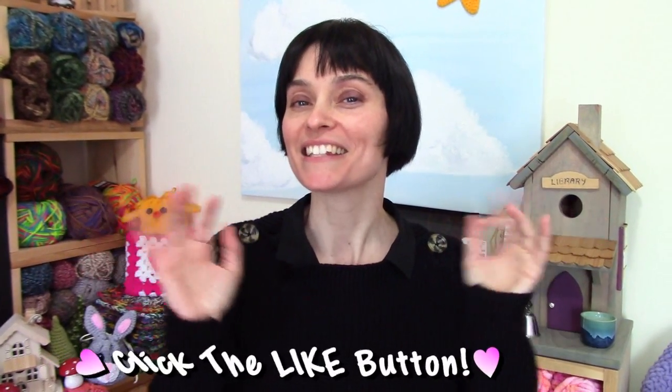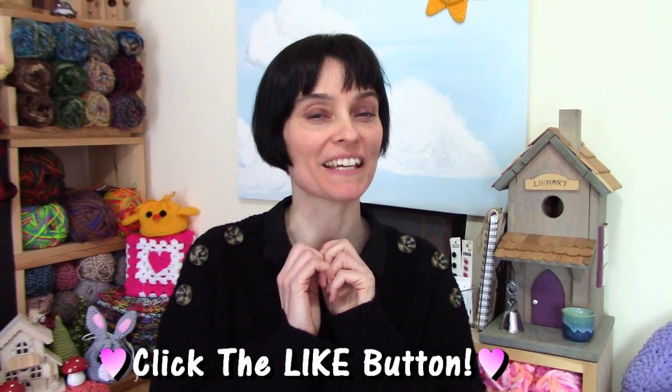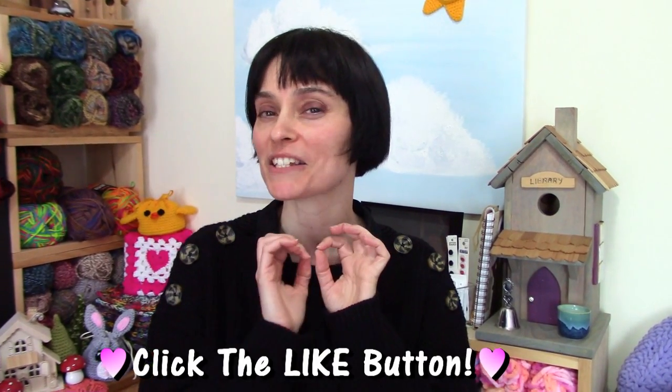Hey everybody! Welcome to the Jada and Stitches show. We are closing in on Easter, so we thought in celebration we would create something this week that you can stash some treats in. Not a great big basket, a little mini basket instead.